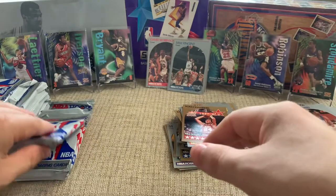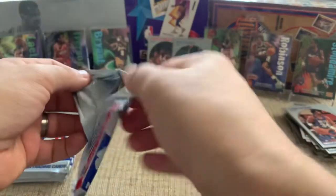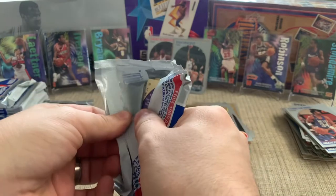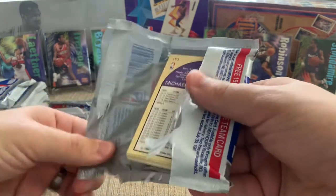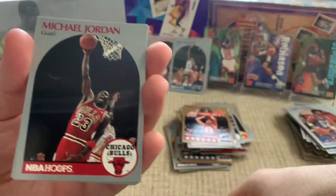So we've got all the chase cards out of this now — we've got the base Jordan, the All-Star Jordan, the Sam Vincent, the Mark Jackson, and the David Robinson. And boom, there's another Jordan! So we're on a little bit of a hot streak here.